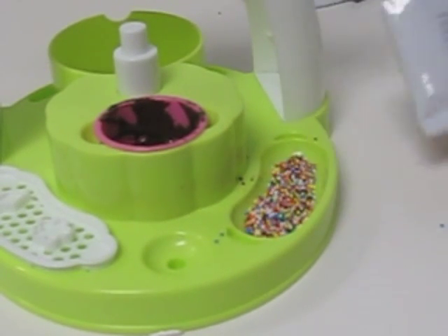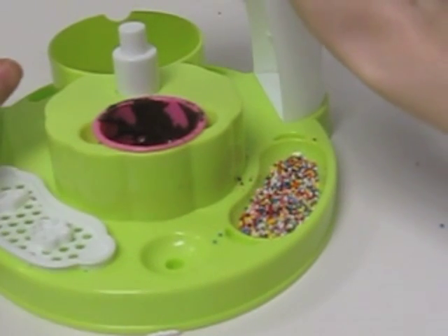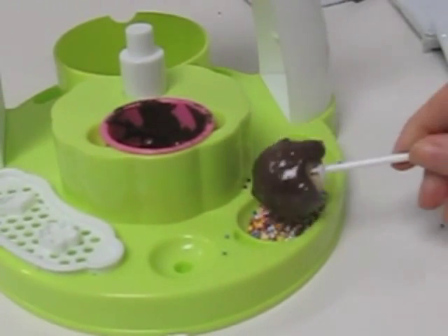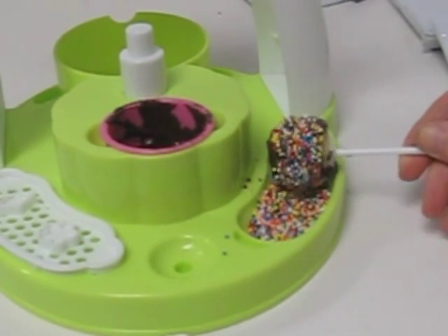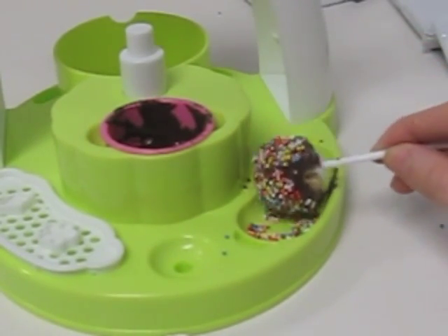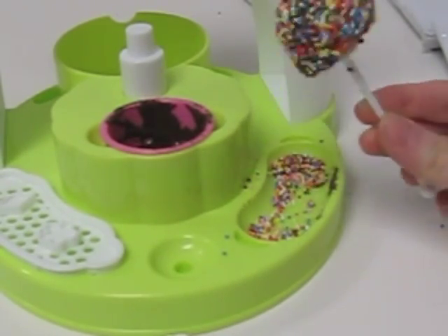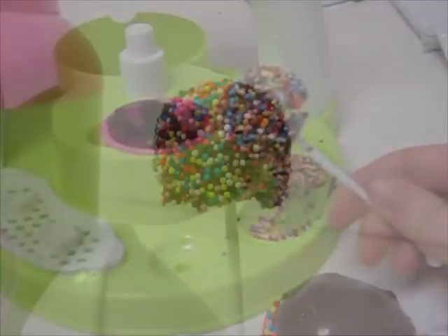So now I'm going to cover a pop completely in sprinkles. Just fill up the bottom tray underneath the sprinkle stencil and roll it gently in the sprinkles. Make sure that it's fully covered. There you go — a beautiful cake pop.